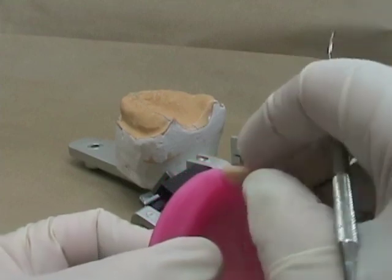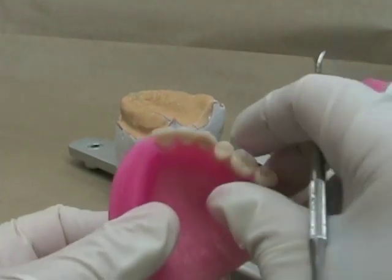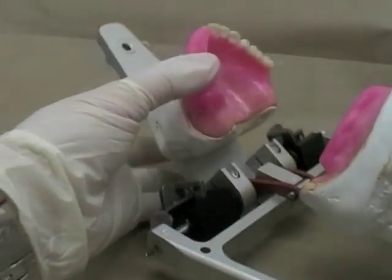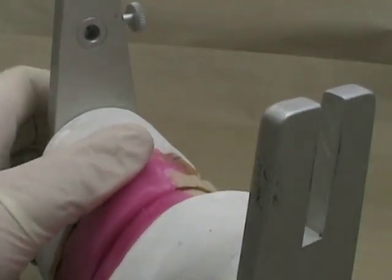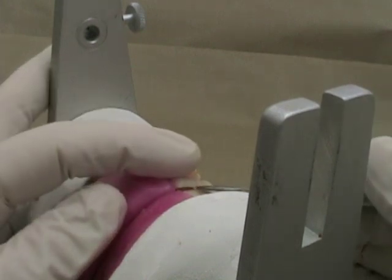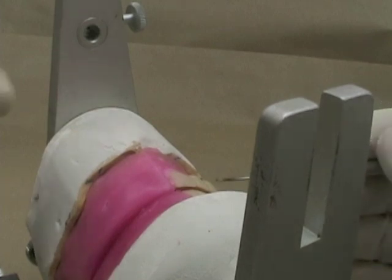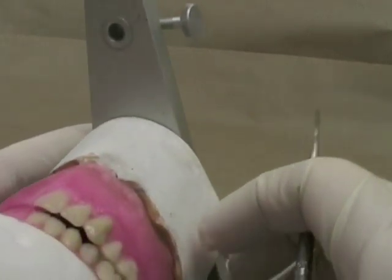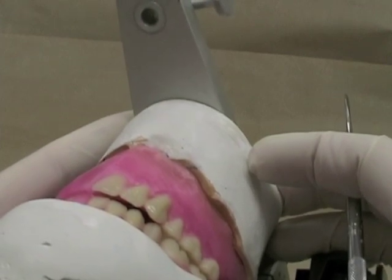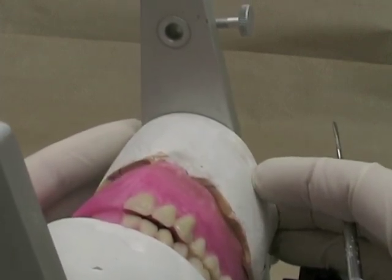Now I'm going to use a little pressure and move the tooth out a little bit, put it back on my rim, and check it against the rest of the teeth. I'm looking to make sure that my overjet is even between my central incisors and my lateral incisors, and that's looking a little bit more even now. We'll proceed then to start setting the maxillary anterior teeth on the opposite side.